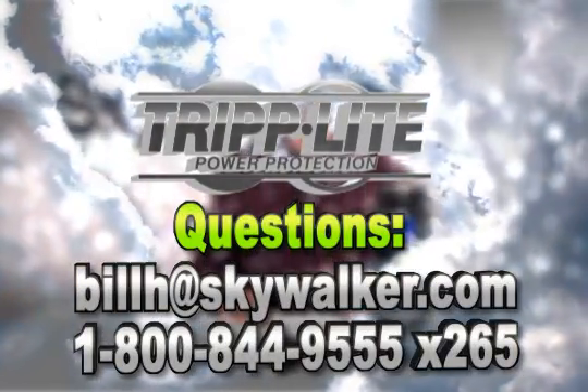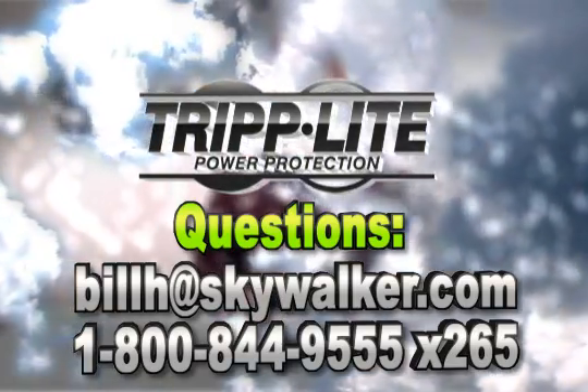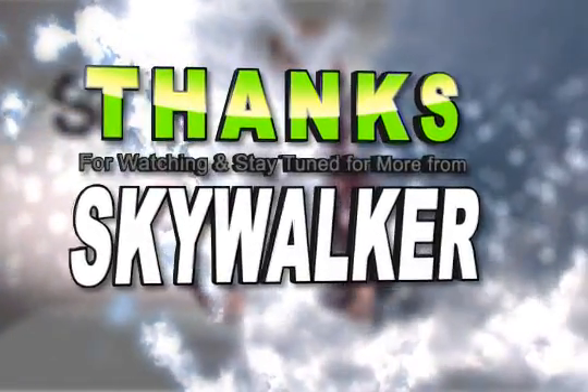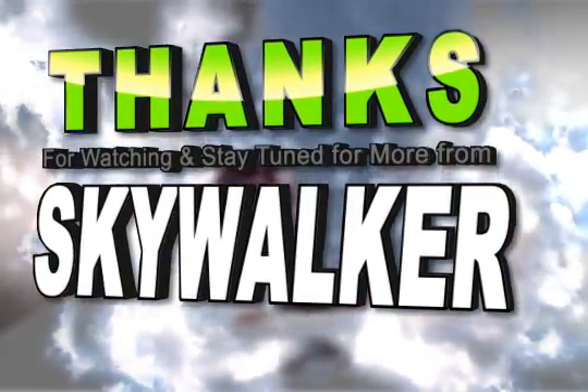In addition, two built-in single-line RJ11 phone suppression jacks protect modem, satellite receiver, or other peripherals with a standard telephone hookup. With all these extensive features, the TRI-4001 is a great solution for your next AV or network install. Questions? Contact me directly. Thanks for watching and we'll see you next time on SkyWalker.